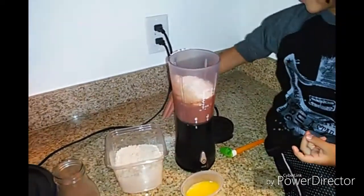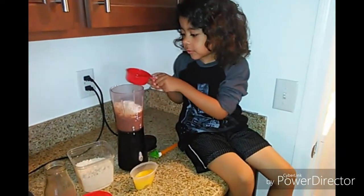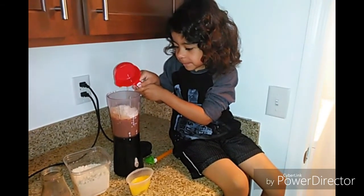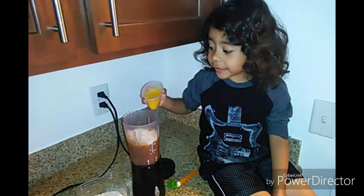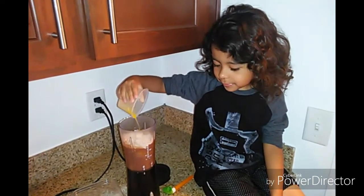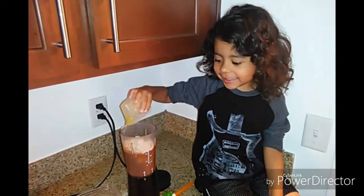You found it. You made a mess. Now some butter. I did it. And now the egg. I did it.